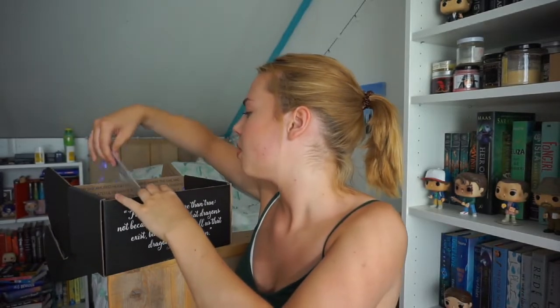This is an art print of Zeely from 'Children of Blood and Bone.' I haven't read the book yet so I'm not freaking out about it, but after I've read it I probably will. I love the colors — she has such a rich skin color and then the white hair. It just looks so pretty.